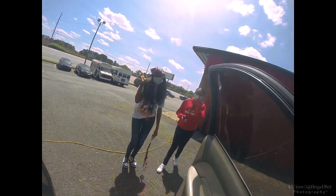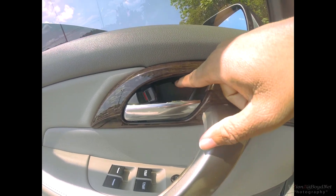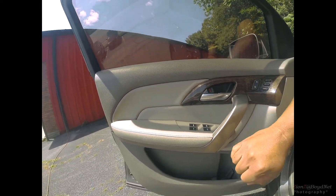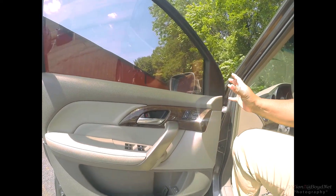The doors in the second-gen MDX are pretty simple to remove. You clip out a little clip right here, there are two screws, and you pull this out. There are several Phillips head screws behind here. Once you do that, you just lift the door card off and have full access. No time to waste, let's just get to it.